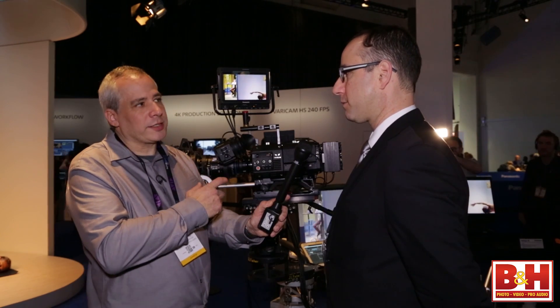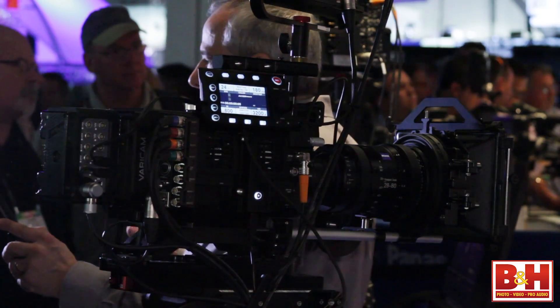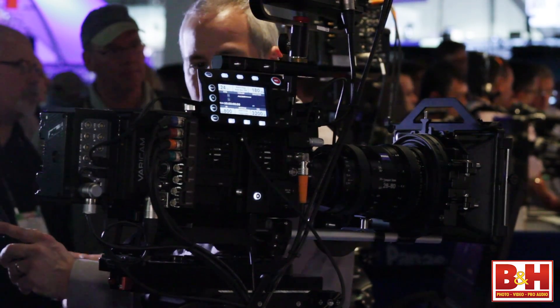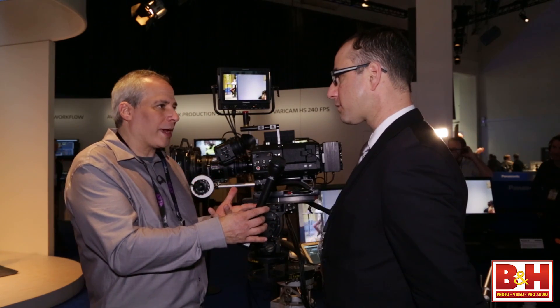We're talking 4096 by 2160 for the sensor — all the way to DCI 4K. That's really great. And I like that it's got the viewfinder, so the whole camera is a complete package.